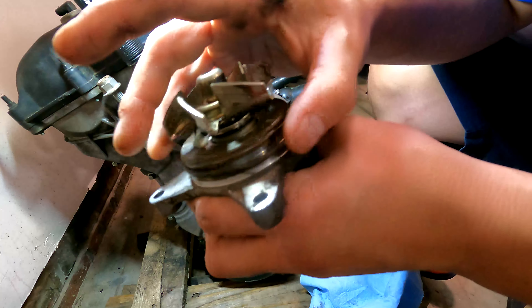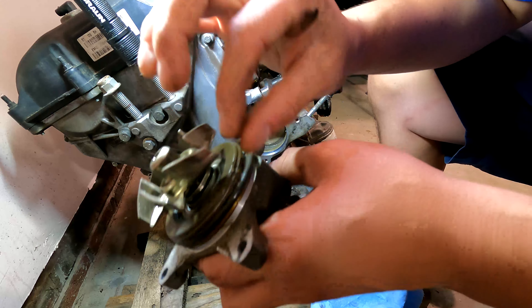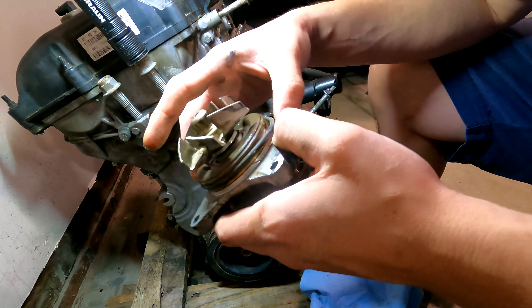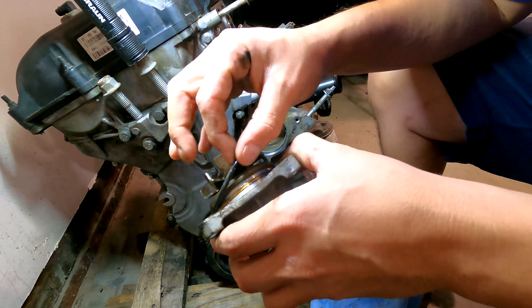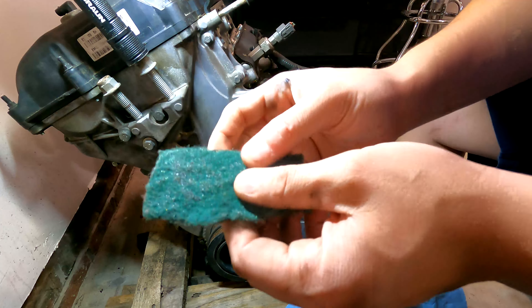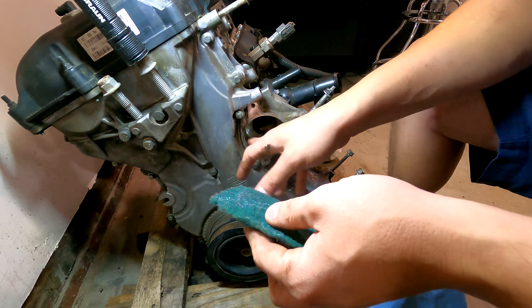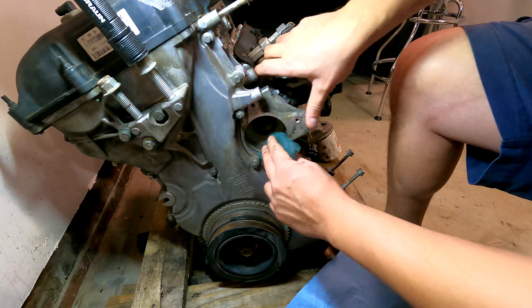This seal is actually swollen up pretty good, probably from the mileage, so it's definitely good that we're changing it. I'm going to take a scotch pad over here — it's not aggressive — and just clean this up to make sure the new seal fits nice.